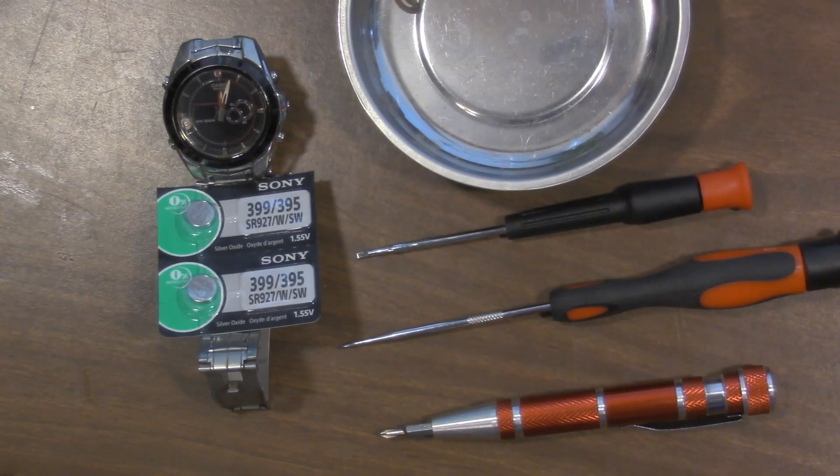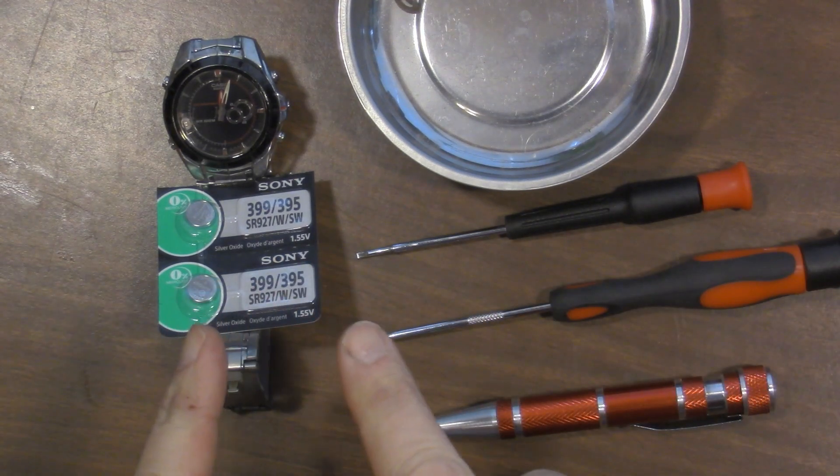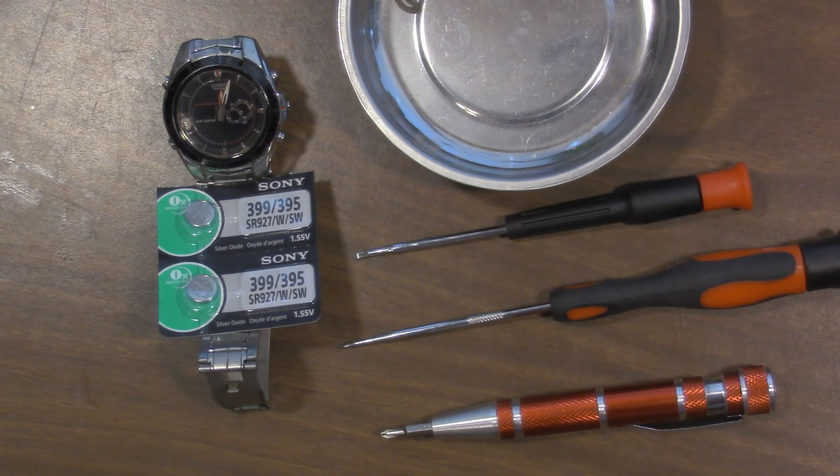Hey everyone, this is Tony from Handlebar Workshops, and today we're in the office workshop. I'm replacing the batteries on my watch, a Casio Edifice EFA-119. I've seen videos of batteries being replaced on similar watches to this one, but I haven't seen one on this particular model, and it's a little different than what I've seen, so let me show you.